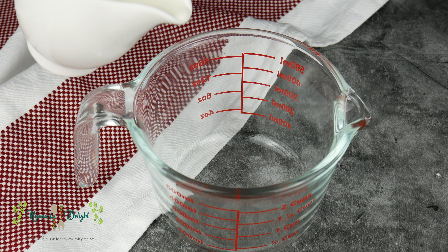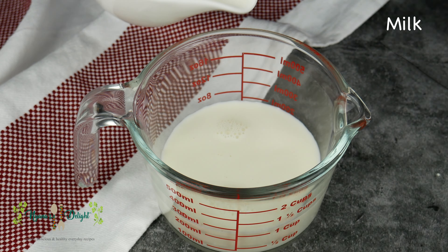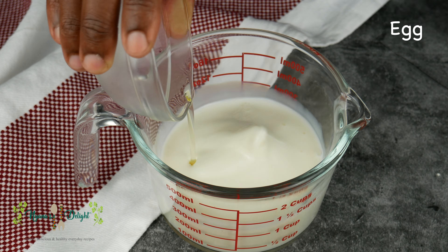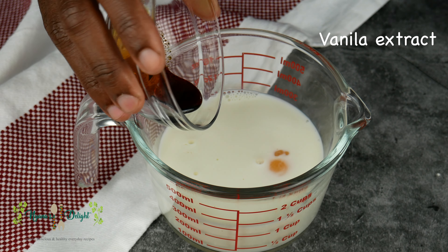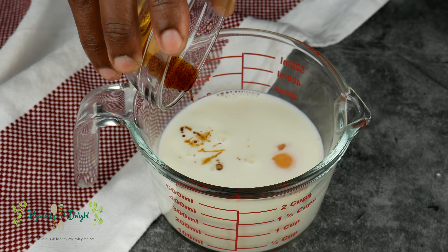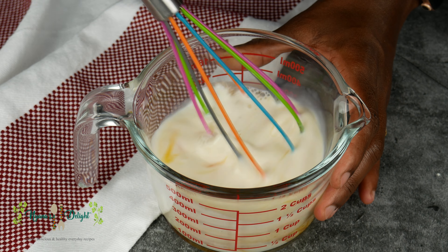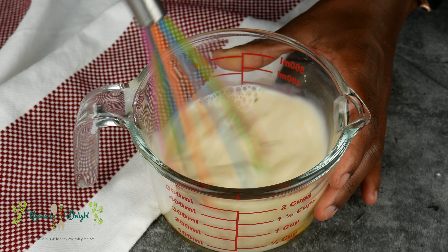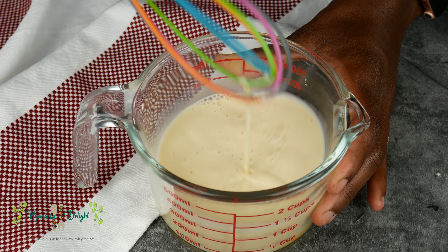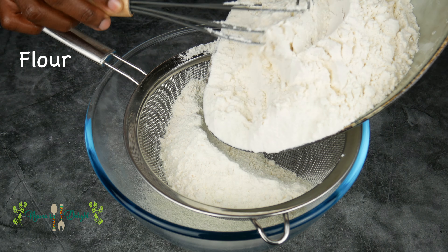Start by mixing the wet ingredients. In a separate jar, add your milk, the egg, the vanilla extract, and mix it all together. Set this aside and mix your dry ingredients.